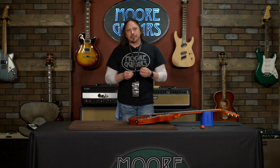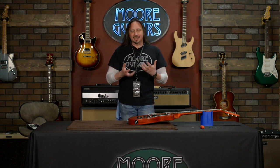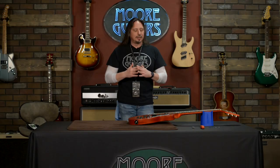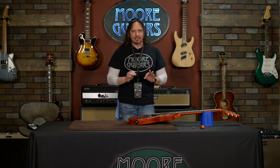The truss rod adjustment is the most personal adjustment you can make for your guitar. It's like adjusting the rearview mirrors in a car that you rented or a buddy's that you're driving. Everyone's got to do everything a little bit different, because everyone's different. Your playing style is different from mine. When someone asks for low action, no buzz, I have to make an educated guess. But here's how you can make this perfect for yourself every time.